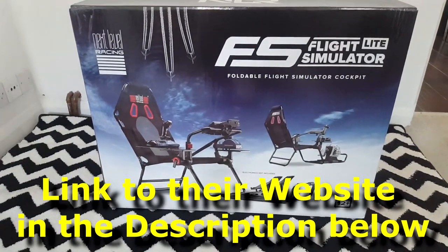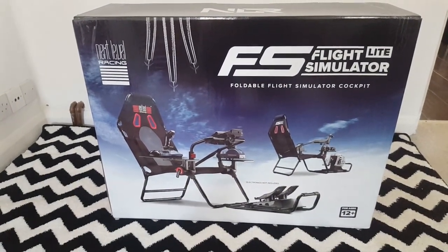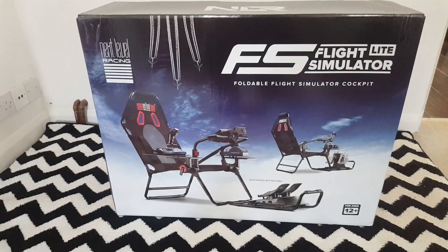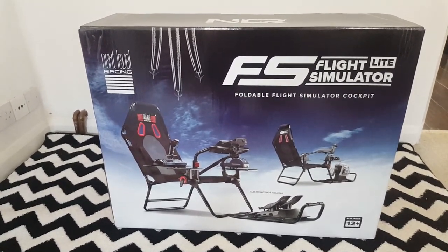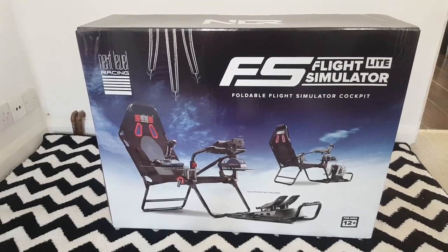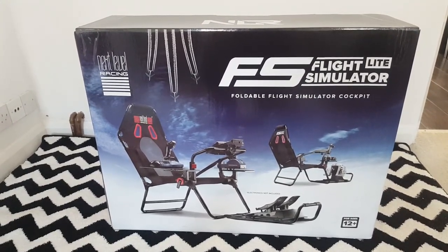I saw one or two reviews of this and I thought I want one. I've always wanted some kind of cockpit for flight simulation in general. It's never really been feasible — the cost is astronomical, and the space it takes up is a lot.